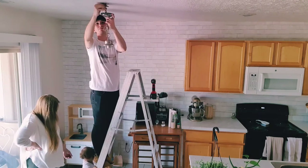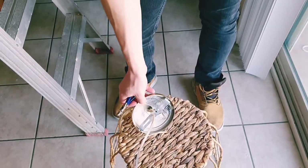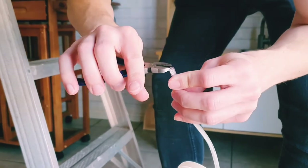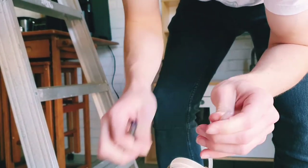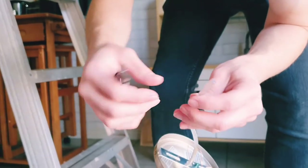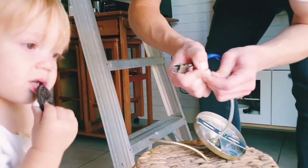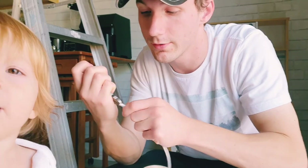Tanner helped me take the old light down and put the new one up. Once you get your cord to the length you want, you can cut off the excess. Then you need to expose the wires inside the rubber casing so you can attach them to the wires in the ceiling. You can get cutters that cut a perfect circle around the wire so you can just pull out the casing, but we don't have one of those, so I had to fish out the wires the harder way.